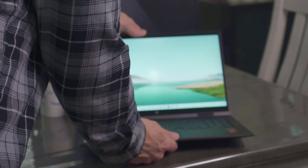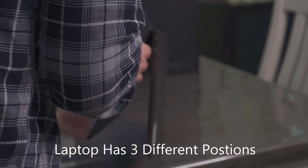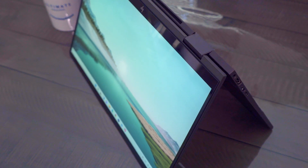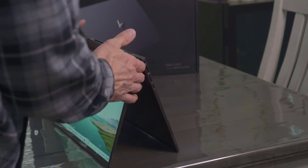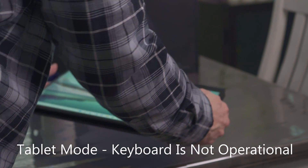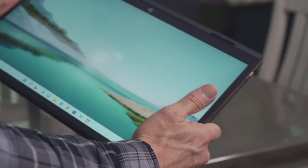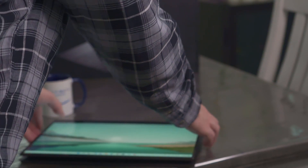Let's go ahead and flip this, because this can be a 2-in-1. You can put it on your lap this way, like a tablet. And once it's turned around, the keyboard is disabled — so you don't have to worry about the keys being accidentally pushed. I can push them and nothing happens. So it's more like a tablet, though it is a thick tablet.